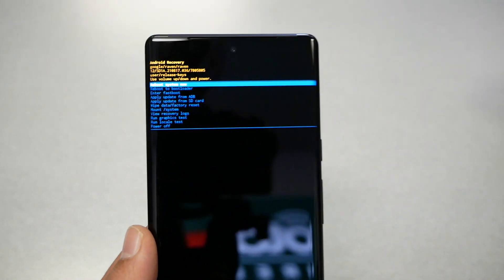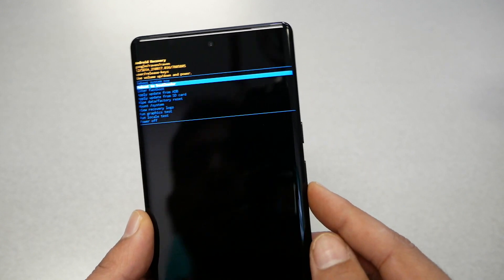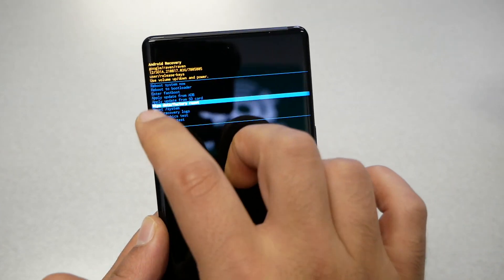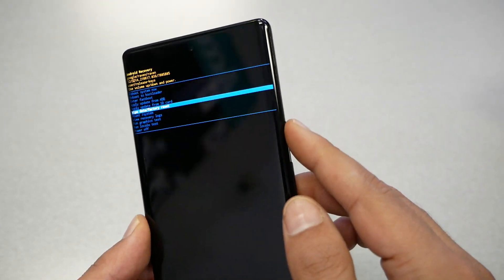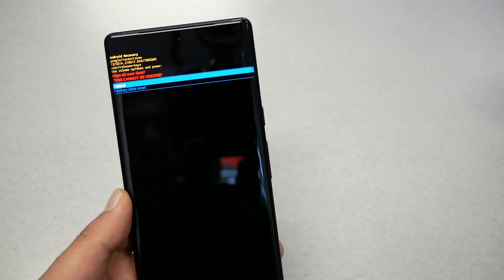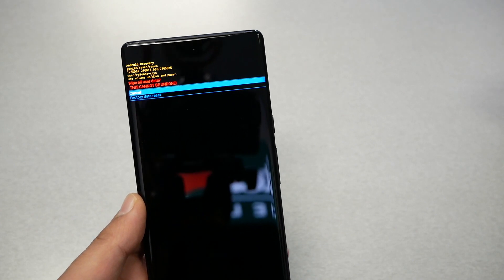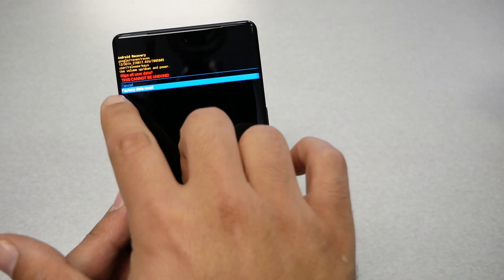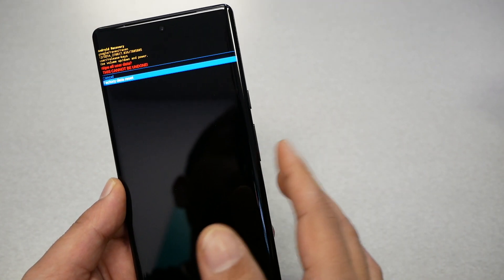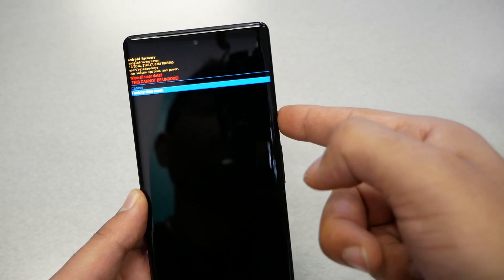Now you'll get a new screen. Navigate using the volume up and down keys to go down to 'Wipe Data / Factory Reset,' then select it by pressing the power key. It will give you a disclaimer that you're going to lose everything. Navigate down to 'Factory Data Reset,' then press the power key to confirm.